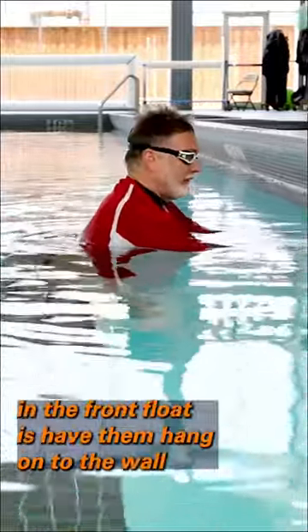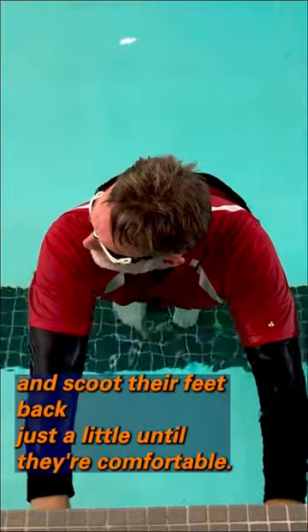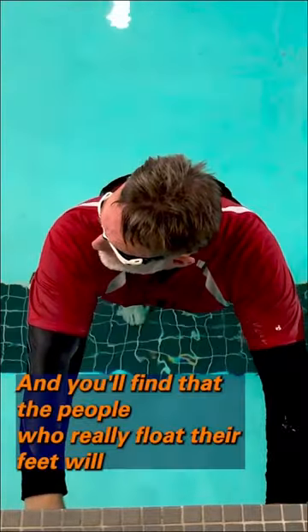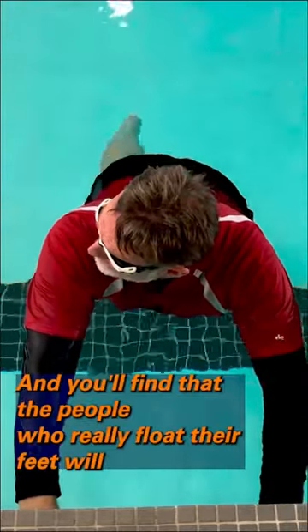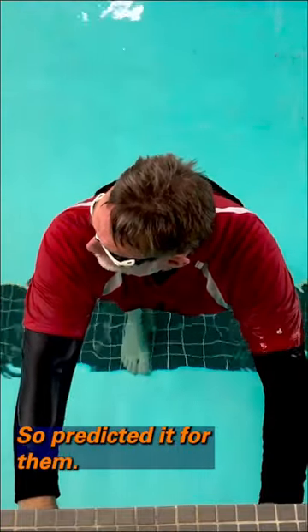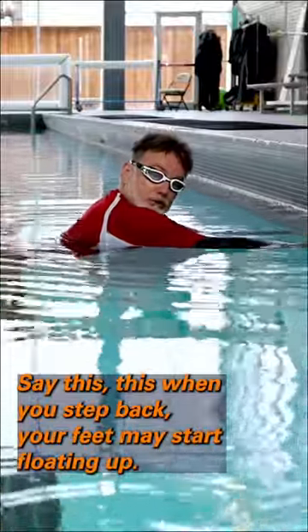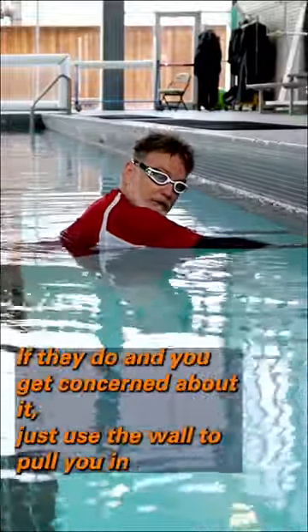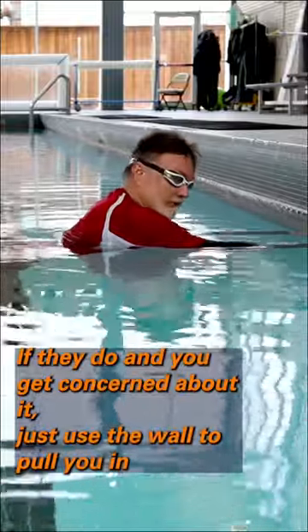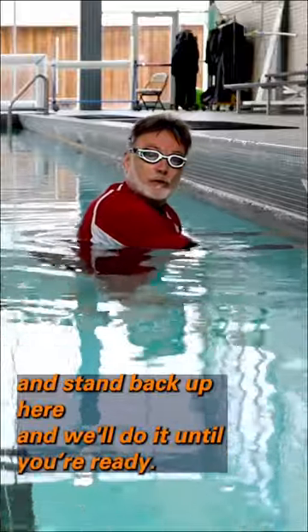In the front float, have them hang on to the wall and scoot their feet back just a little until they're comfortable. You'll find that people who really float will start floating up on their own, and it may scare them a little — so predict it for them: 'When you step back, your feet may start floating up. If that concerns you, just use the wall to pull yourself in and stand back up, and we'll do it until you're ready.'